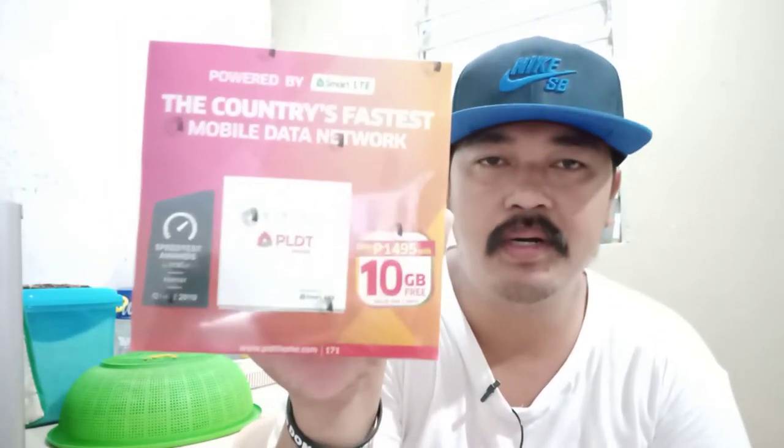Shoutout to kuya na nag-deliver — fast delivery! So ngayon mga bigots, nakabundle siya. From ₱1,495, you can purchase it at ₱995. Kakaubusan na lang ng stock, so kailangan maging mabilis tayo sa pag-order. If you want to order, mga bigots, yung mga Salipa area, mag-comment lang kayo and I'll send you the phone number kung saan po kayo makaka-order nito.